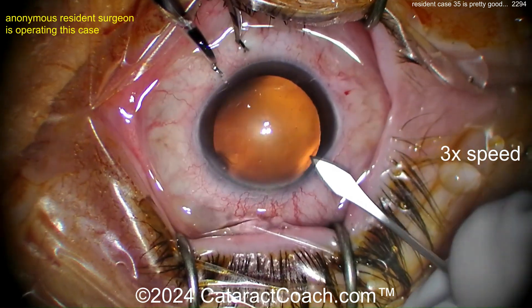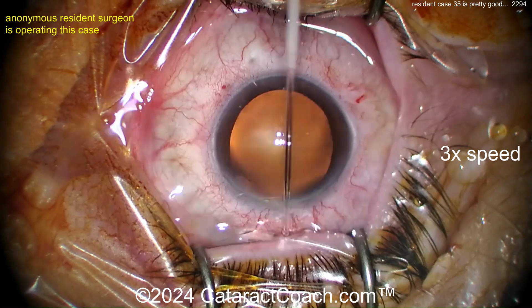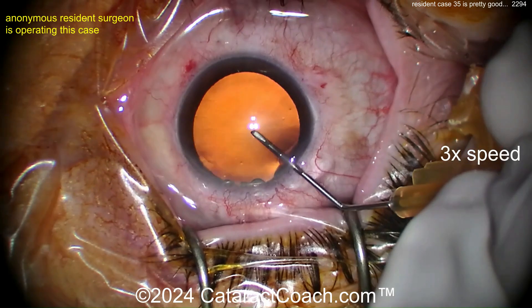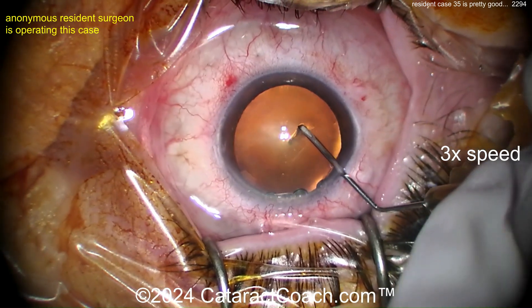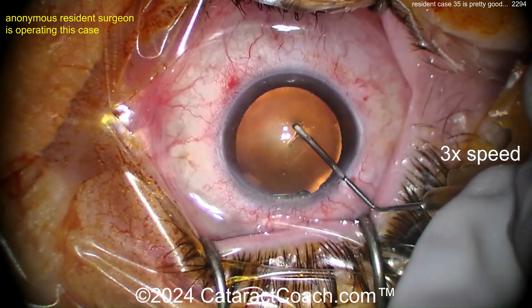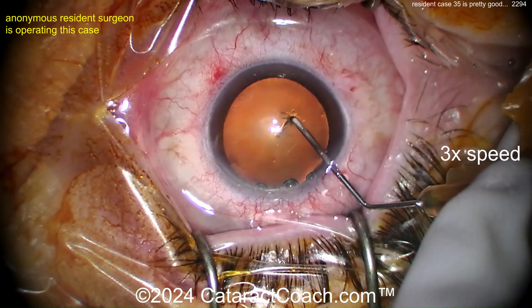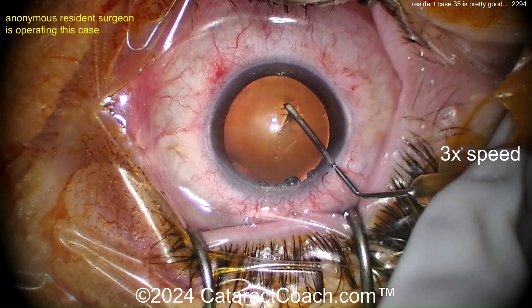The incisions are good — 90 degrees apart, I like that — barely nicking the limbal vessels, that looks pretty good. Now poking in here with the cystitome. Rexus is done. Look at that big red spot on the limbal area where you grabbed with the forceps; you want to learn to avoid doing that.